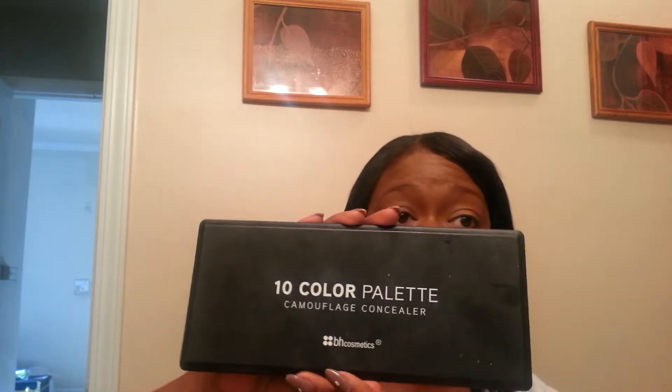Don't forget under the chin, the jawline, and down the neck so everything looks blended. I'm pretty even and I don't need much. Next step is my concealer camouflage palette from BH Cosmetics. I come in with this peachy pink color right under the eye, just to camouflage the darkness I have there, and a little bit into the cheek area and on the lid — that's where my darkness tends to be.